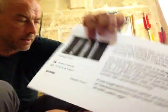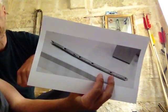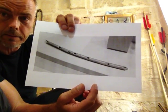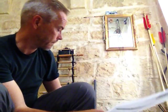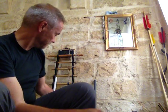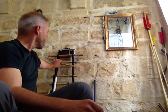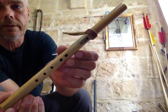Keep in mind that the holes start quite early after the mouthpiece. And what they figured out is that it's in a pentatonic scale. A pentatonic scale looks on a Native American flute like this.